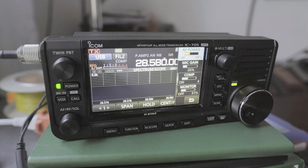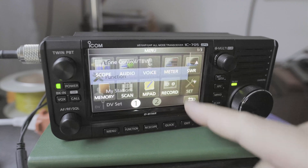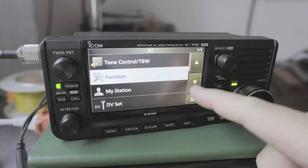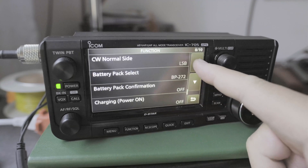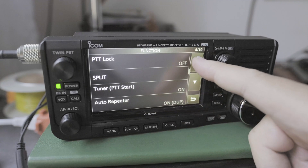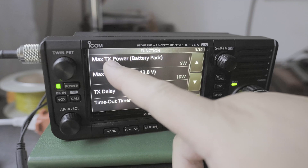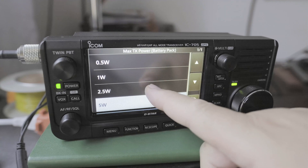But what if I want the maximum wattage to be something like 2.5 watts? You can do that for the internal battery. So if we click on menu, then click on set, then click on function — it's on page 1 out of 3 — and we go all the way up to page 3. Here you have max transmit power for the battery pack: 5 watts. So let's change that to 2.5 watts.